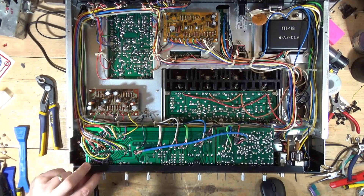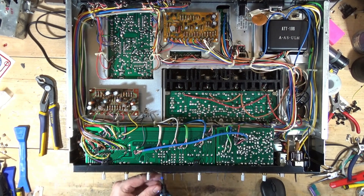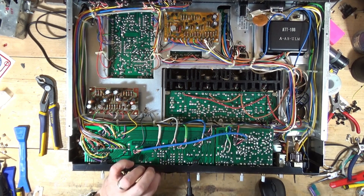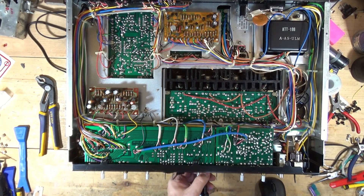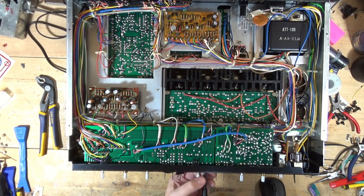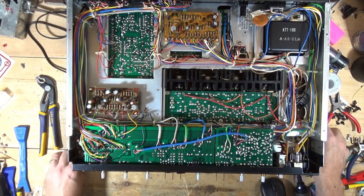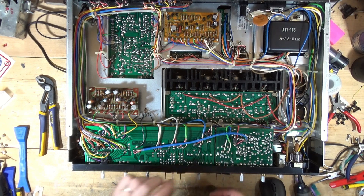The board for this segment is the switch and volume circuit assembly. We're going to pop this out and see what we have going on here. At a minimum we have to remove this to clean the controls. I don't have the schematic pulled up for this particular board.